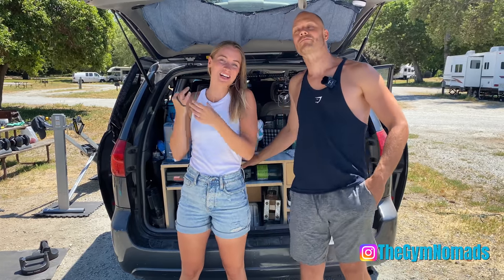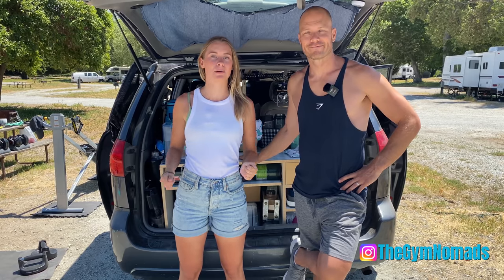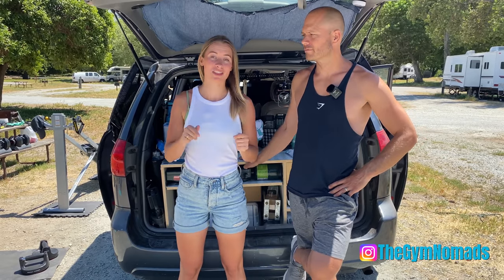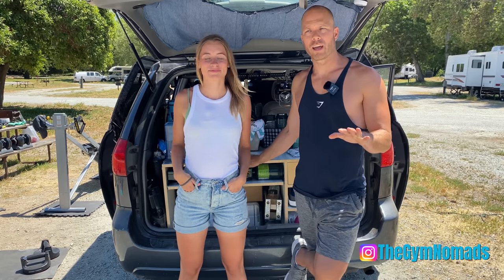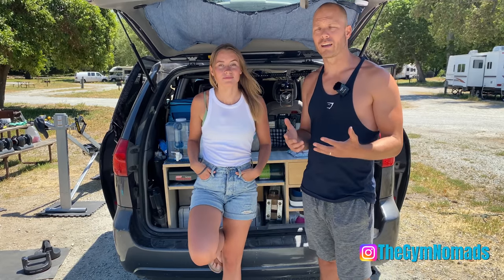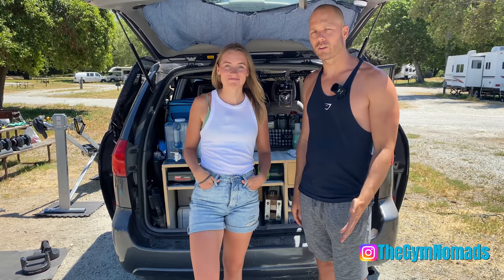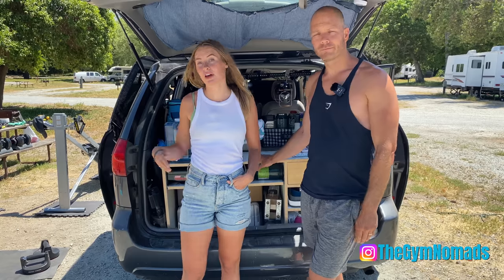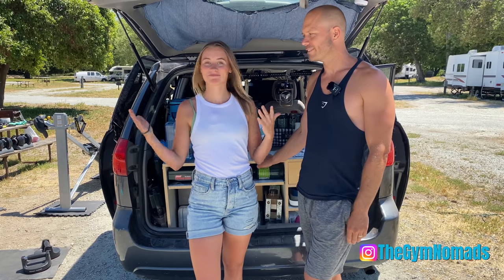Hi guys, welcome to our channel. I'm Amelia and I'm Chris. First of all, we want to say thank you to everyone who has already subscribed. We posted a video about a week or two ago, but we actually shot that video a few months back. We've been on the road for almost five weeks now, and we've changed a lot of things in the van since that video. We're going to show you what we've changed — some things we really like, and some are still a work in progress. Every product we mention will be linked below in the description box.